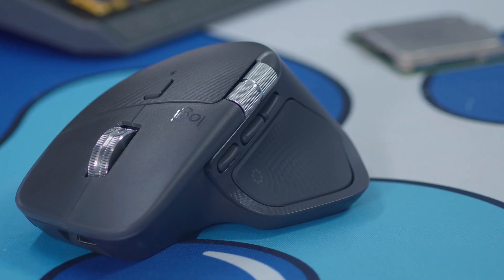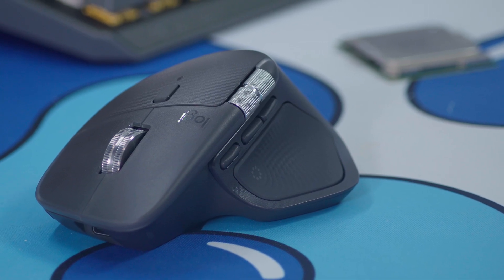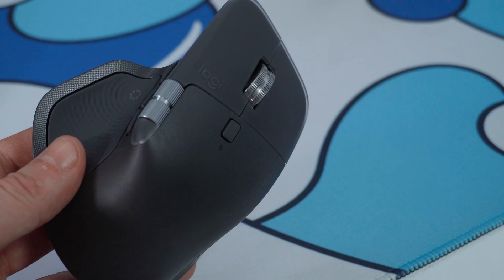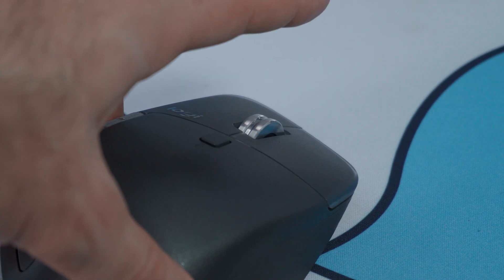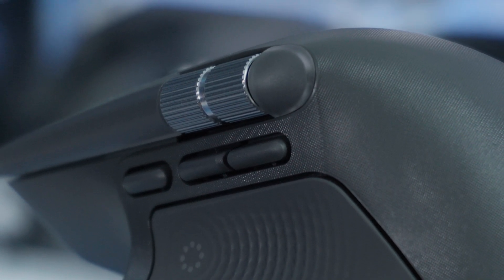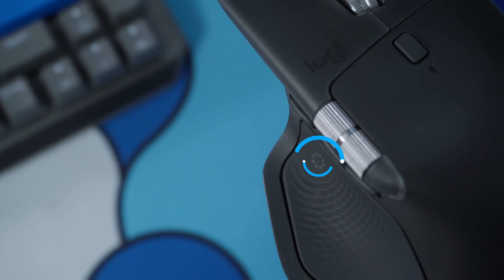The real magic happens when you start pressing all the buttons — you've got eight in total. There's the left and right clicks, the MagSpeed wheel that can switch from infinite to free spin to a subtle clickiness, and the horizontal scroll, which I honestly love for timelapse work. Then you've got two side buttons and the gesture button as well.